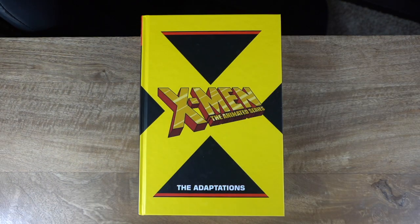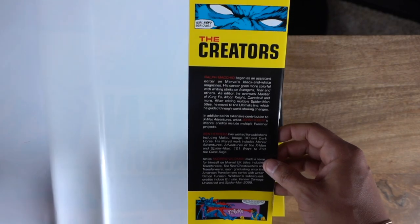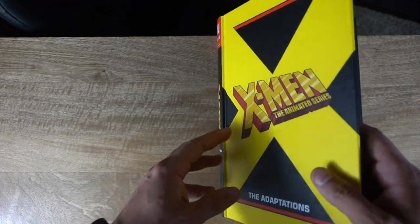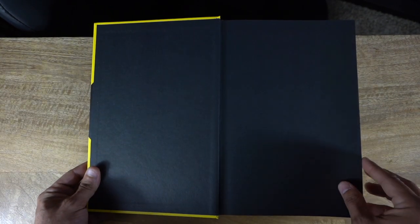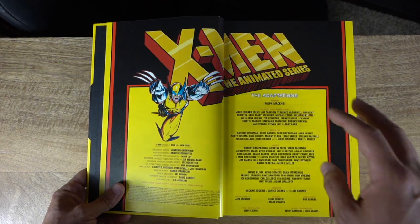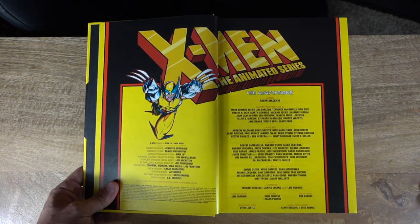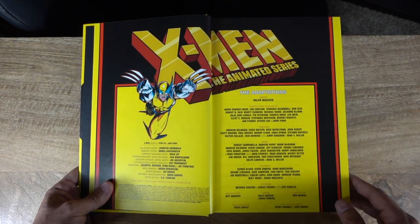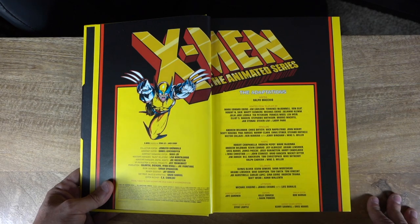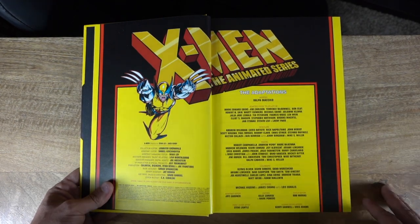Under the dust jacket, taking a quick look at the inner flaps, we have 'Saturday Morning's Greatest Heroes' and the creators listed. There are a decent number of creators including the ones who wrote the TV show. The writer is Ralph Macchio, along with the writers of the storylines the omnibus was inspired by. You do have multiple pencilers — not groundbreaking art; a lot of them feel like Jim Lee clones, but that does serve the purpose.